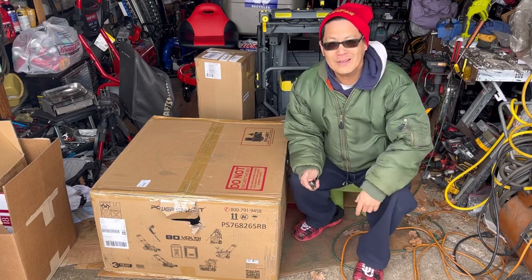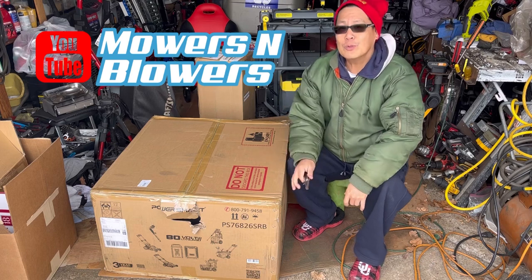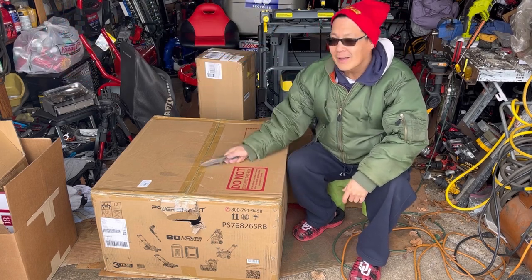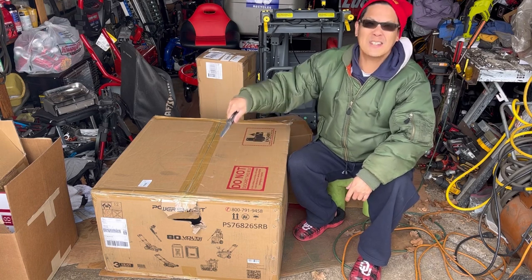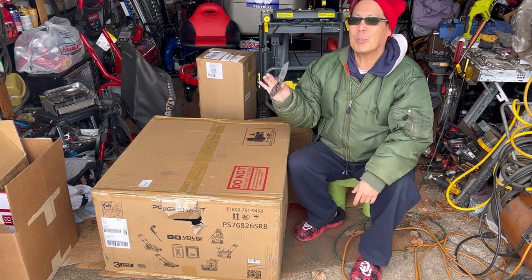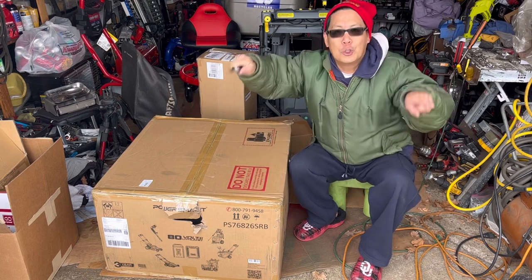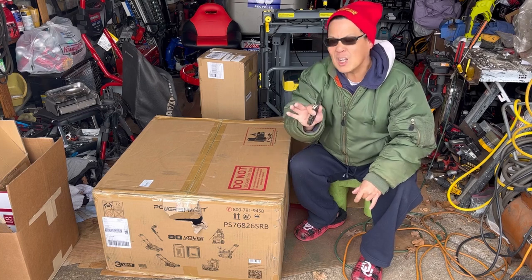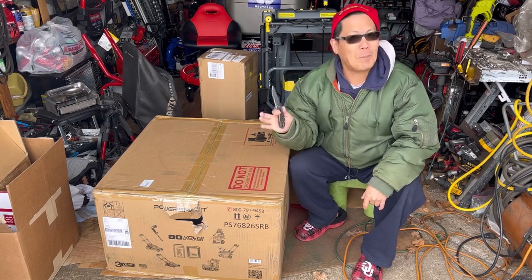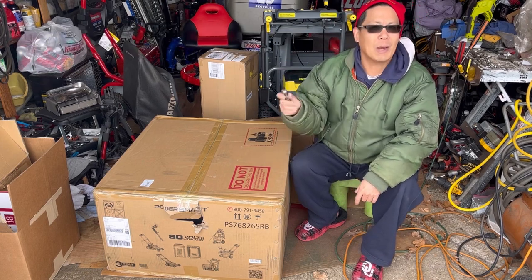Hey guys, it's Henry at Mowers and Blowers, welcome to another episode. Today we have a brand new electric 80-volt dual blade lawnmower, push-behind self-propelled, from my friends over at PowerSmart.